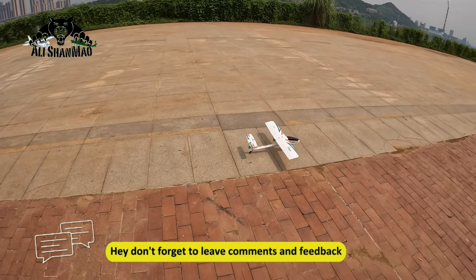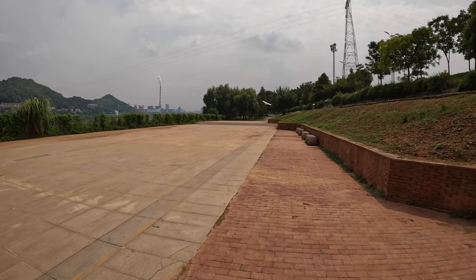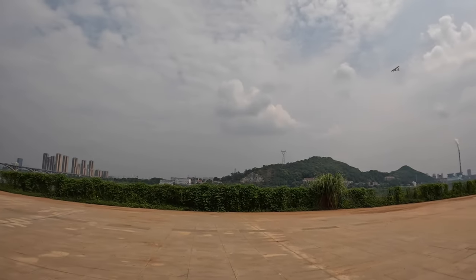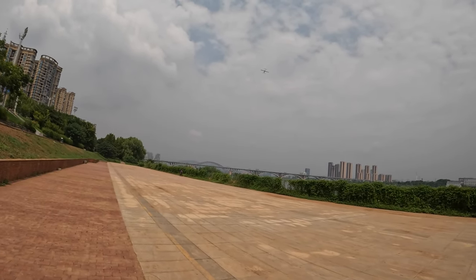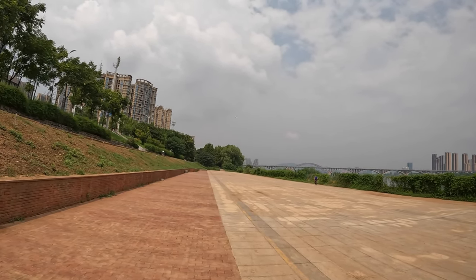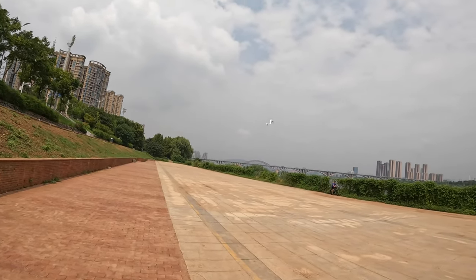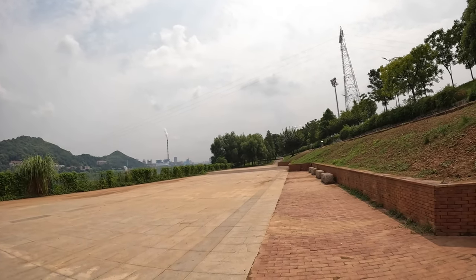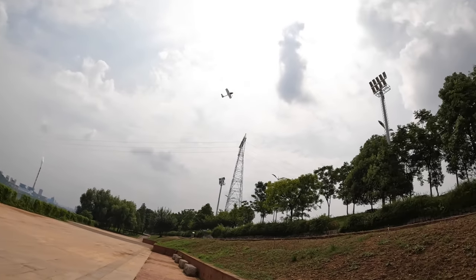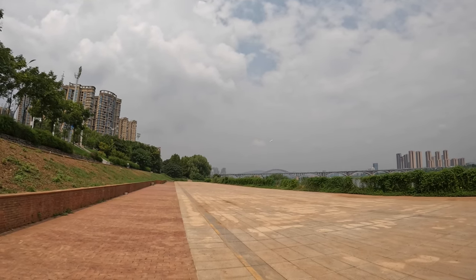Let's see if I will crash it or not. Here we go in beginner mode — man, it's really a joy to fly with Radio Master because I'm used to this radio and it has plenty of programming options. I'm going to make a turn and switch it to that mode. Now you can see it's in a strange mode where you'll be able to fly knife edge.